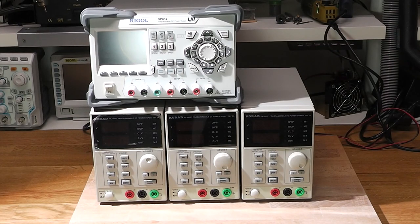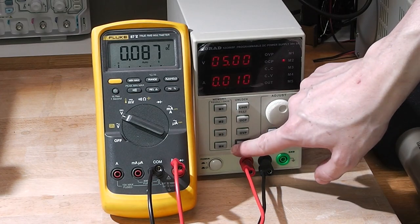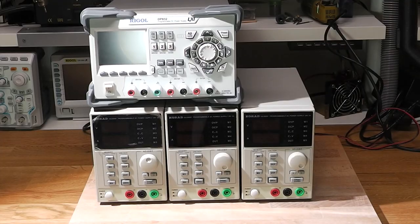I've recently switched from my main lab power supply, the Rigol DP832, to three of the Korad KA3005P power supplies. There's no right or wrong answer as to which is the better choice and both have their pros and cons, so in this video I'm going to try to fairly compare the two against each other and give you the reasons why I switched from the Rigol to the three Korad units.